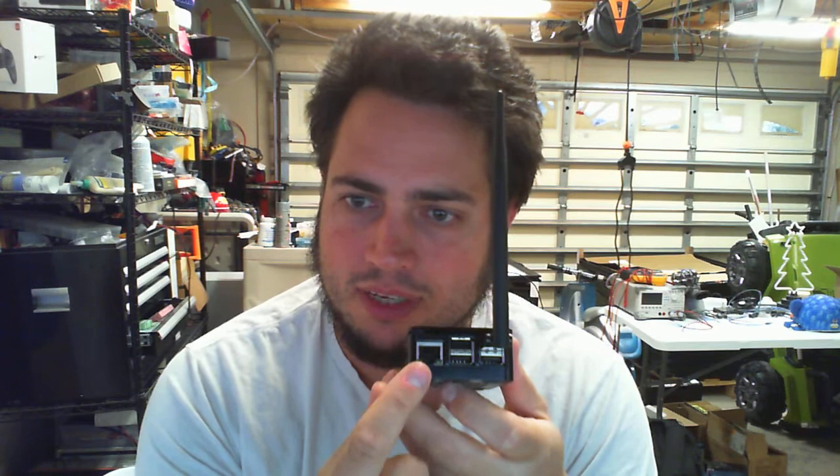A few things to note. You see the ports on here — here's the USB ports. There's the network port on the side. The only one you need to worry about is the USB port here, which is how it's powered.